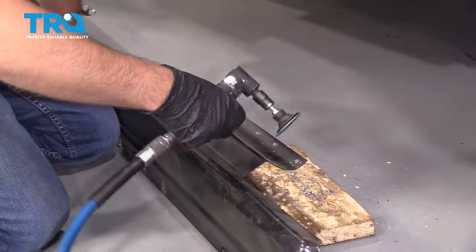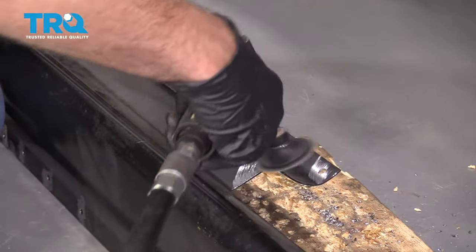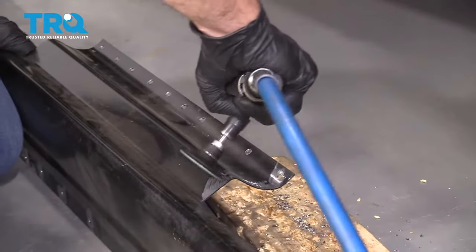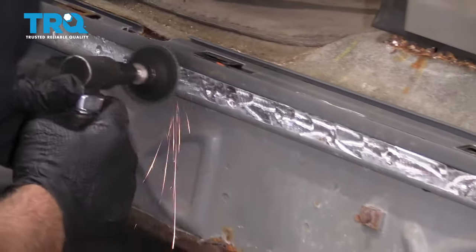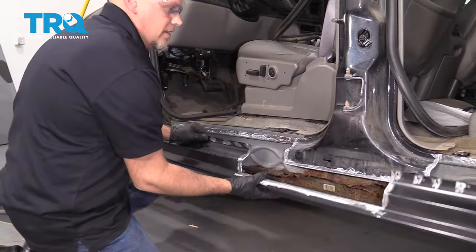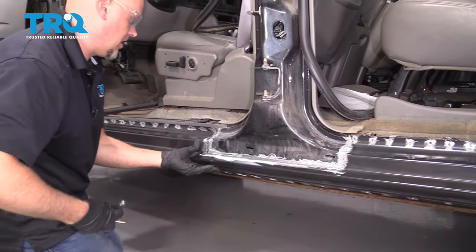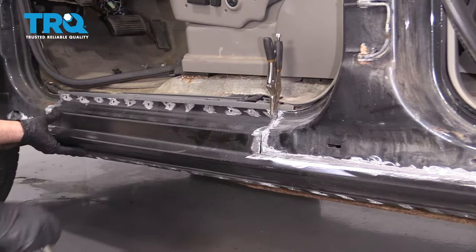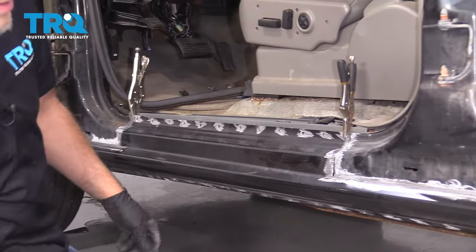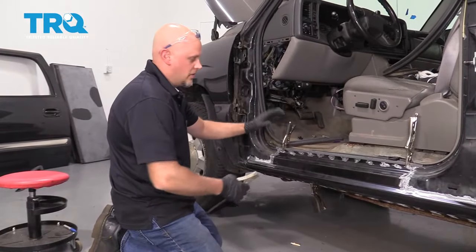Now I'm gonna take the grinder and anywhere where I'm gonna weld near, I'm just gonna grind it down — even on the edges right here. So this is all prepped and ground down. Now I'm just gonna get this lined up, take some locking pliers and put that right there. You can make adjustments if you need to. This is all lined up good.